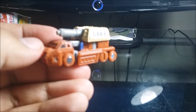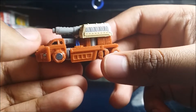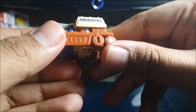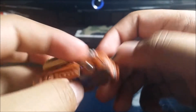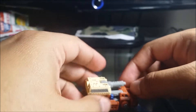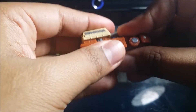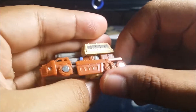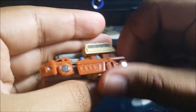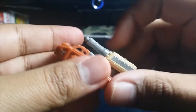Here is Autobot Top Shot, one of the Micromasters from the Battle Patrol set. I like what they did with the sculpting and the detail on this. I wish the wheels were painted black — they all roll pretty well, but better on soft surfaces like rugs and carpet than hard surfaces like glass or wood. The back-left wheel doesn't roll all that well and can get a bit stuck.